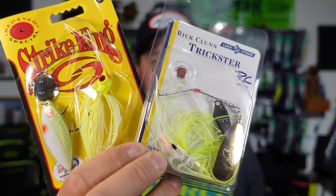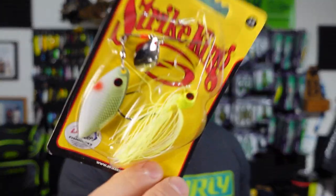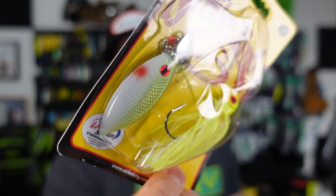Hands down, my second favorite fall bait is a spinnerbait and my first is a chatter bait. Pretty much all fall has been producing on these things. Both coming in some of my favorite colors — white chartreuse, and mostly chartreuse with a hint of white plus a painted blade with a red eye. We've got the Strike King Red Eye Special spinnerbait in three-eighths ounce, and then we've got the Rick Clunn Trickster.